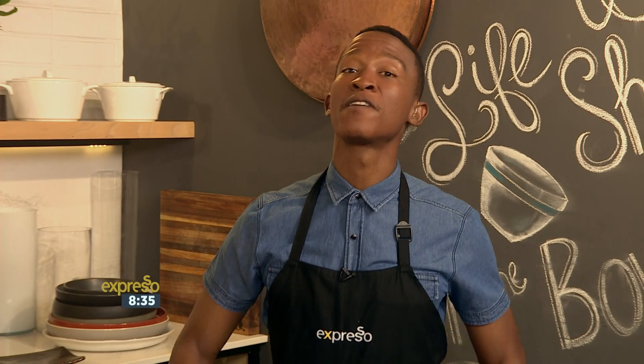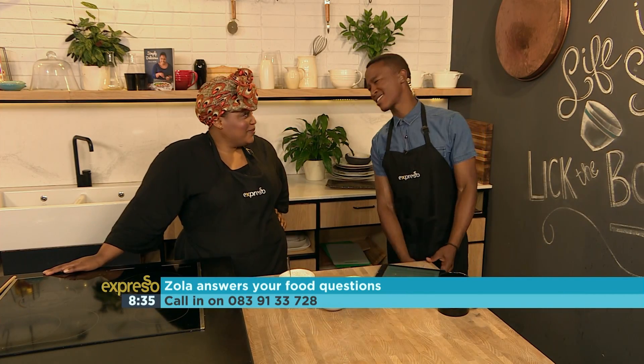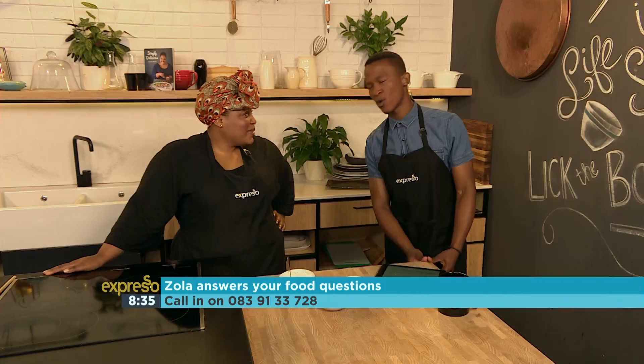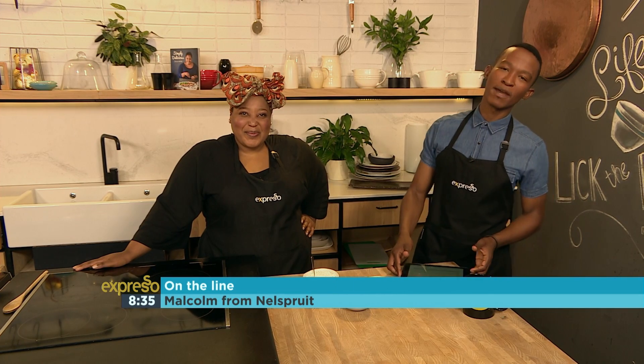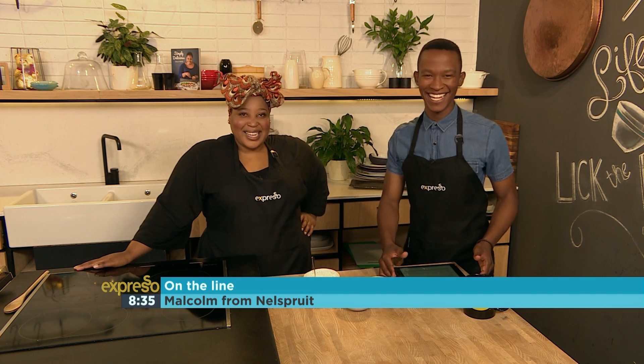Back at it again — and can you believe it — for the very last culinary hotline bling ting ting of 2016 with Zola Nene. It's quite sad that we are at this point, but we've had a lot of fun engaging with you. Let's do so one more time. We've got a caller right now — is it Marvin from Nell Sprite? Malcolm. Very very good, Malcolm. How's Nell Sprite? Nell Sprite's as usual, it's 100%, and people are just as good as that.